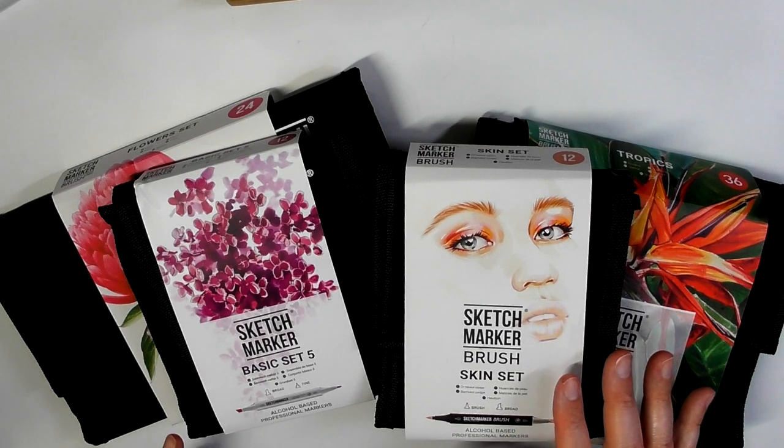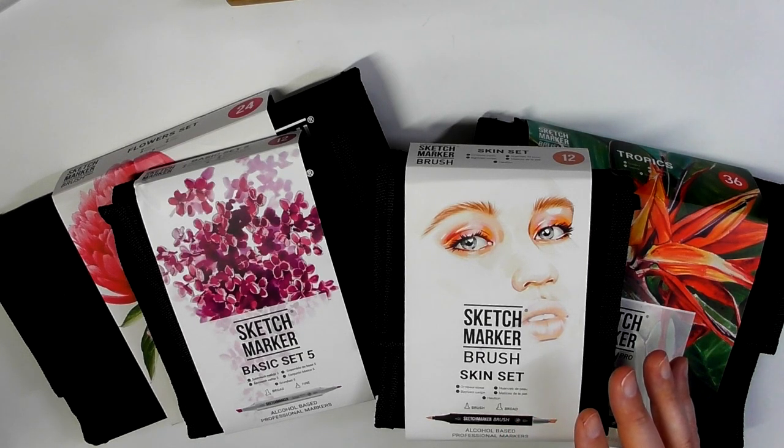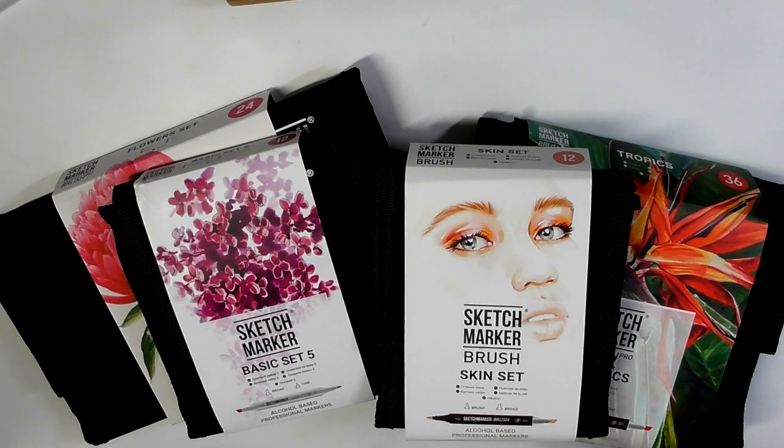I've known about these markers for a long time — I've seen people use them on Instagram and I've been really wanting to get my hands on them for about two years. So when the company contacted me I was jumping at the chance to review them. Then obviously the war happened. I'm not going to get into the politics of the war because, as a soldier who has had the terrible misfortune of combat, you and I will never truly know the truth behind it.